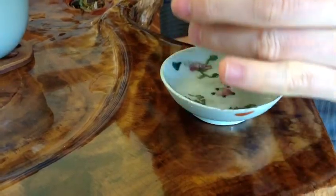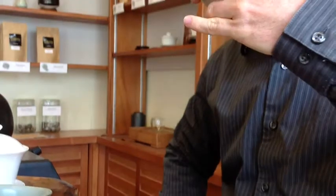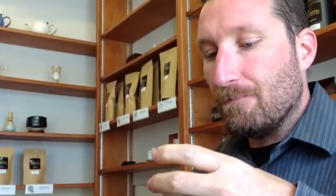Now that we've had our first steeping, we get to enjoy the flavor. That's really good.